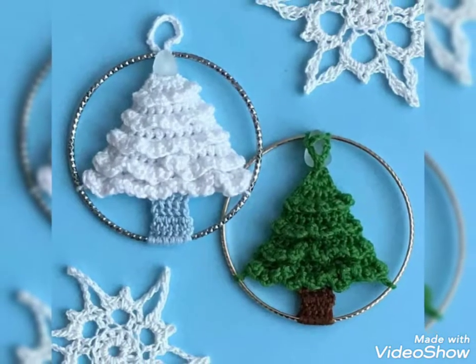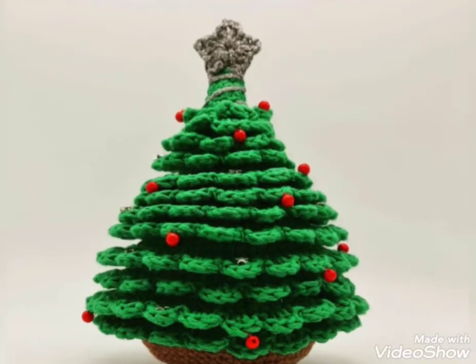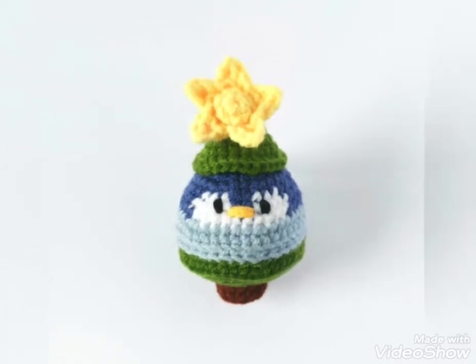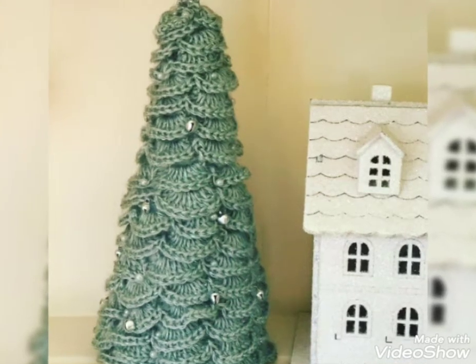So viewers, you know all my videos are related to crochet. There are different kinds of crochet I show in all my videos. So viewers, keep watching my videos and connect with me.